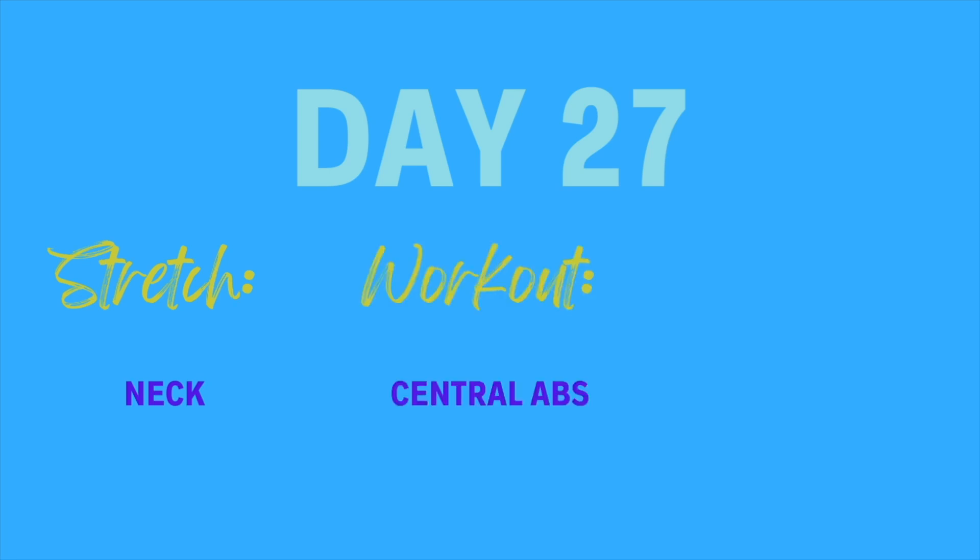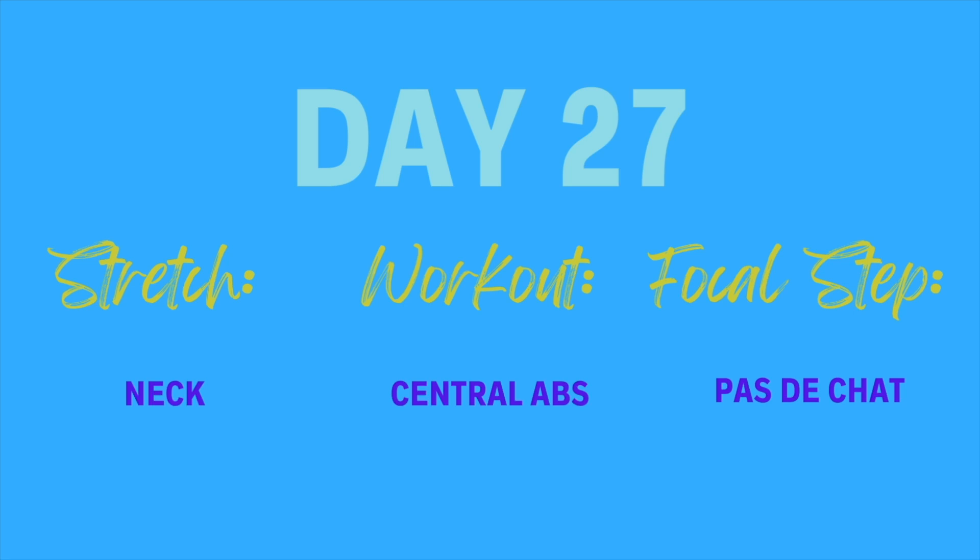Welcome to day 27 of our 30-day challenge. For our stretch today we're going to be looking at the neck, for our workout we'll focus on the central abs, and our focal step today is a padasha. For those watching on YouTube we're just going to look at today's stretch, but if you'd like to see the full 30-day challenge either click the link below or head to myballetcoach.com. So let's start off with today's stretch.